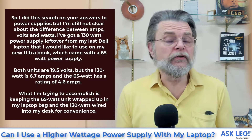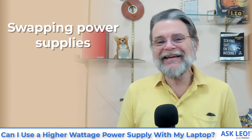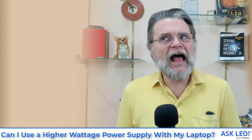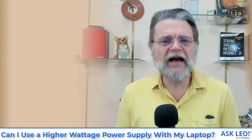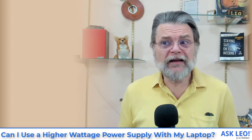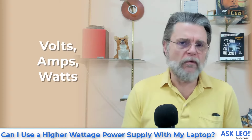I do exactly what you do — I do the same thing. And from what you describe, you should be able to use your 130 watt power supply in place of the 65 watt power supply just fine, as long as a couple of conditions are met. The real question here is this confusion between volts and amps and watts.